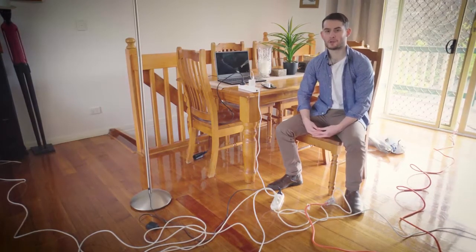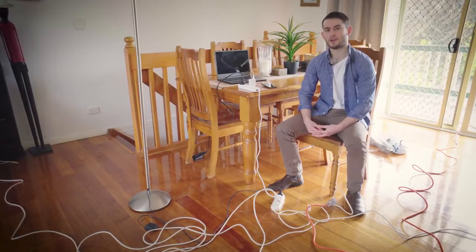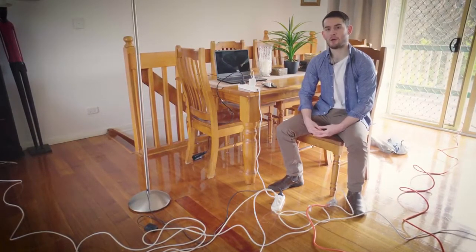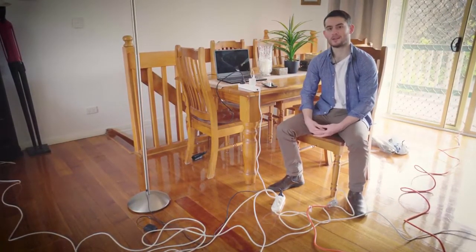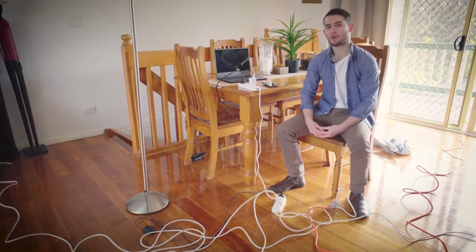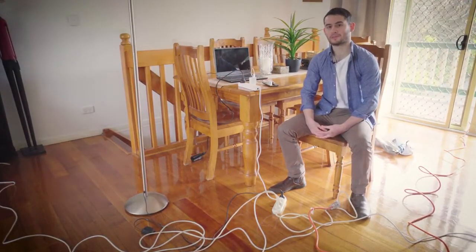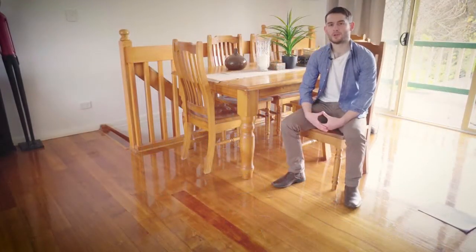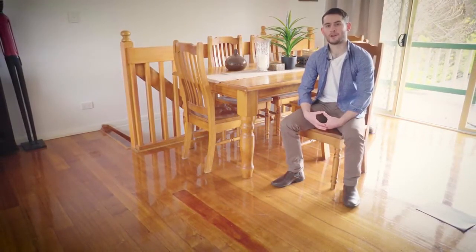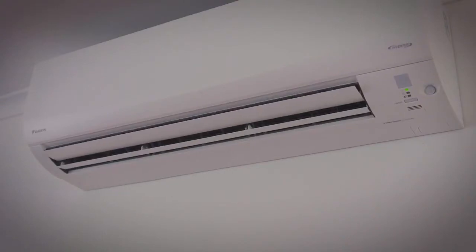So why would you use a manual transfer switch? Well, without one, if you've got a generator you can always run an extension cord into the house and power portable lights, appliances, power boards and extension cords. But things can quickly become complicated and potentially dangerous with things lying around all over the place. When you add a manual transfer switch, all you have to do is plug in the generator to a single outlet outside the house, and then you'll have fixed lighting, power outlets and all your appliances as normal, including hot water units and air conditioners.